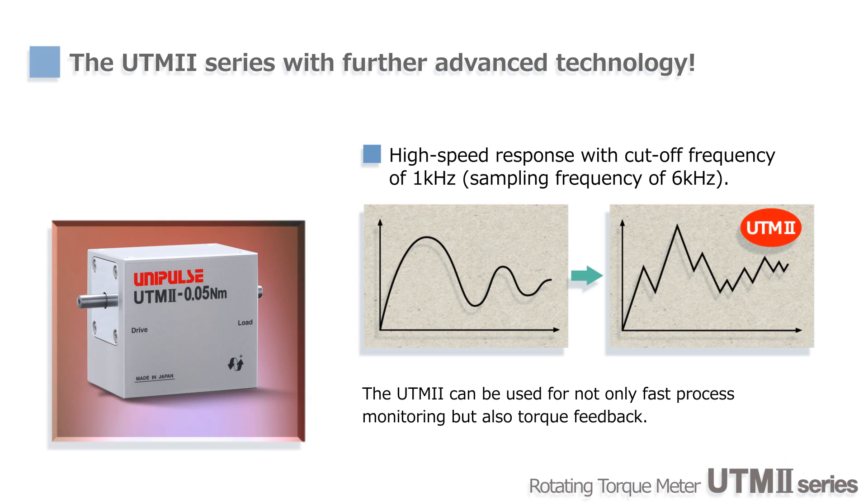In addition, since the cutoff frequency and sampling frequency of UTM-2 are 1 kHz and 6 kHz respectively, it can be used for capturing fast torque fluctuation and feedback torque control.